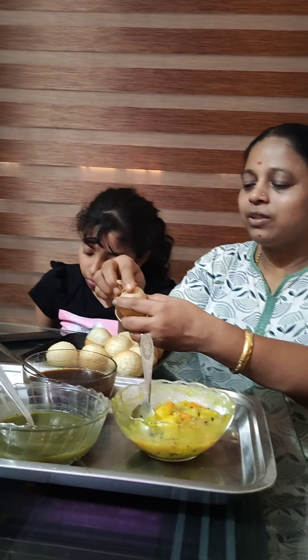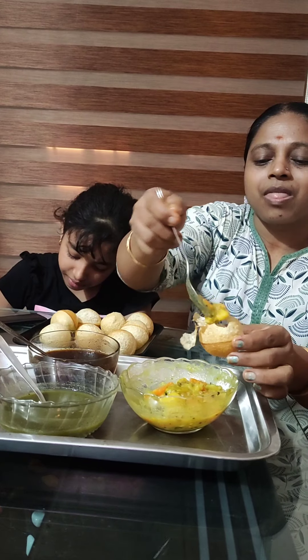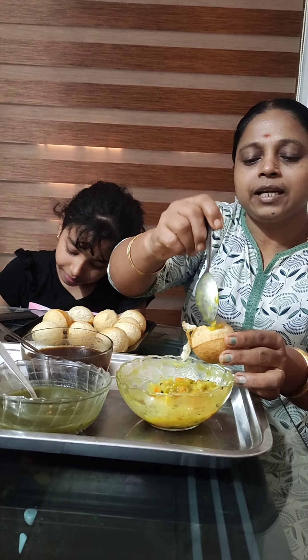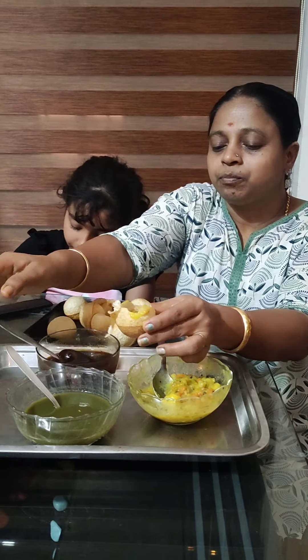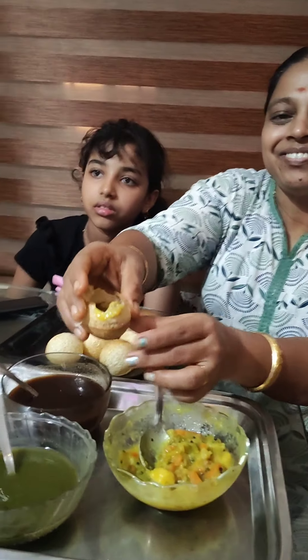We're going to put the bread. You can get some stock of it. So you need to get some salt and give it some salt. Then I have to eat the bread. This is actually a lot. This is not a lot of water.